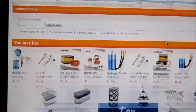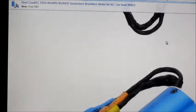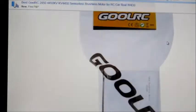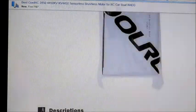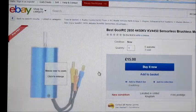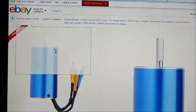Unfortunately they do not have any specs listed for this motor so I can't tell you what power it can take. It comes with all the connectors and everything. This one came in a bag but as you can see there's no specifications listed for it. I thought it was going to have a 3.175mm shaft but it's actually got a 4mm shaft in this one.